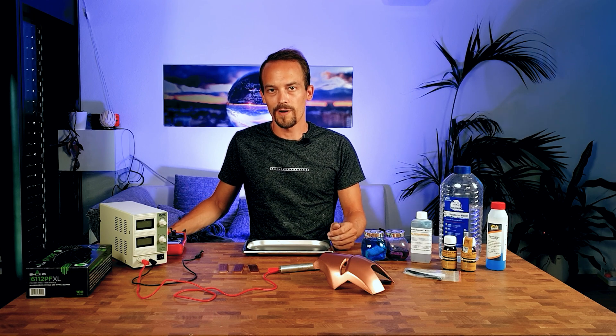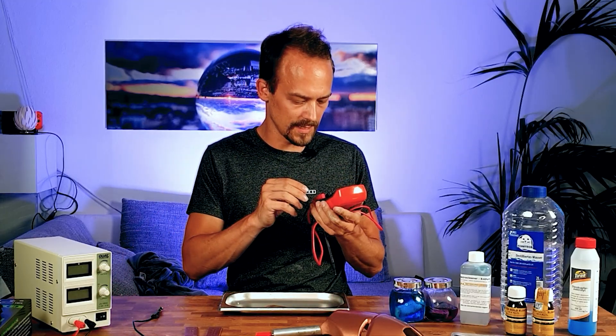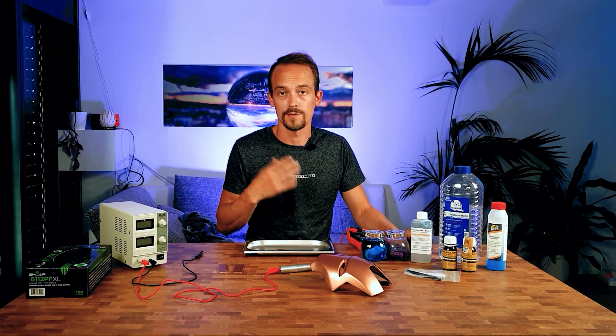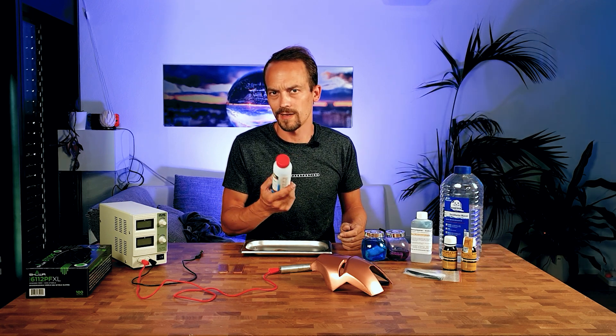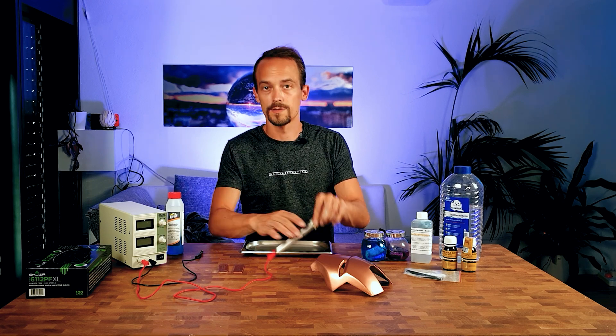Now that we've prepared our parts, we can test for connectivity. I'll use a connectivity tester and set it to measure resistance. As I saw, it's still not conductive — so that's why we have one additional step: copper plating. You can apply it without current and it will adhere to the particles in your paint. Let's change back to our graphite electrode and start with a little wash without electricity.